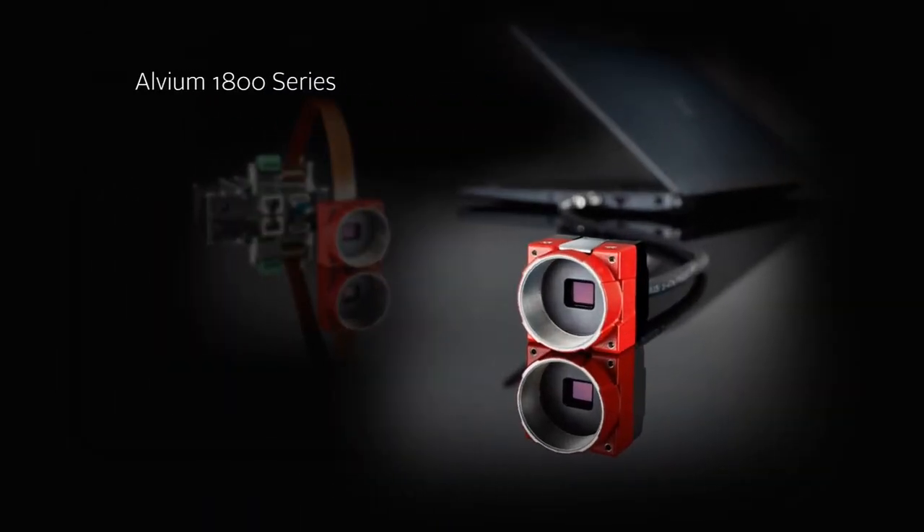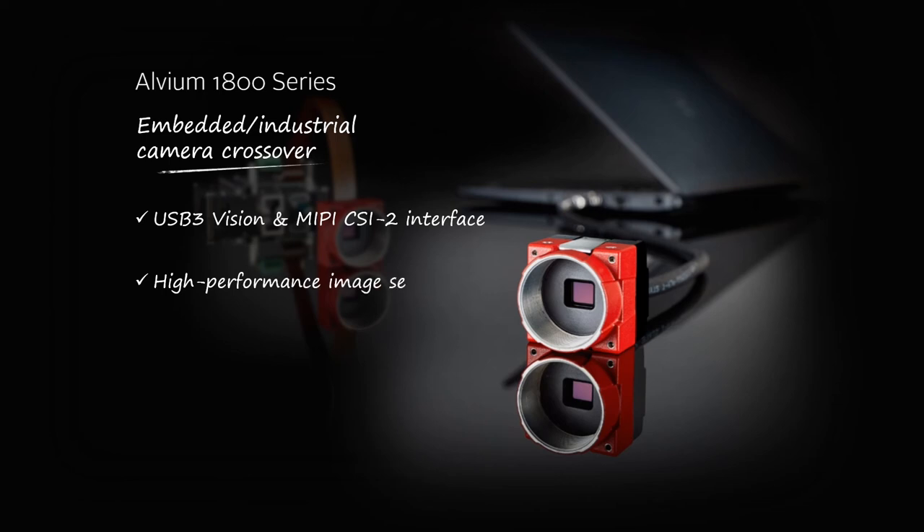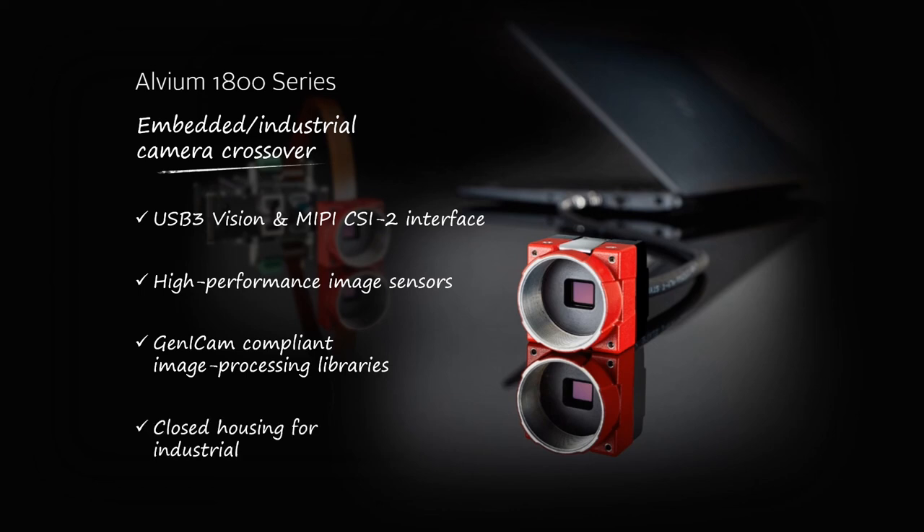The Alvium 1800 is a crossover camera series that fulfills all the standards of industrial machine vision. With its USB 3 Vision interface, it can be used either with a PC or with an embedded computer as a host. It features the high-performance CMOS sensors that are popular in the machine vision industry, for example Sony's Pregius sensors. The GenICam standard ensures plug-and-play compatibility with popular image processing software libraries. Finally, the camera is available with a robust industrial-grade housing with high-precision sensor alignment.